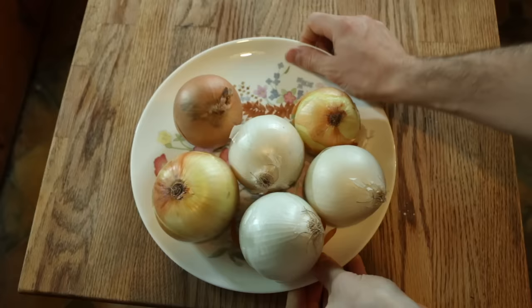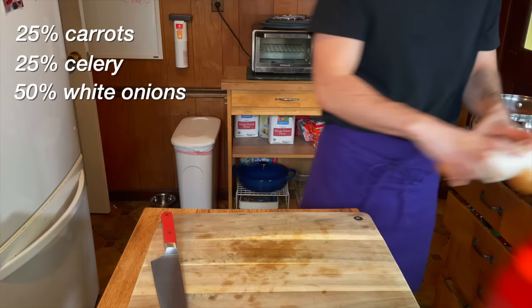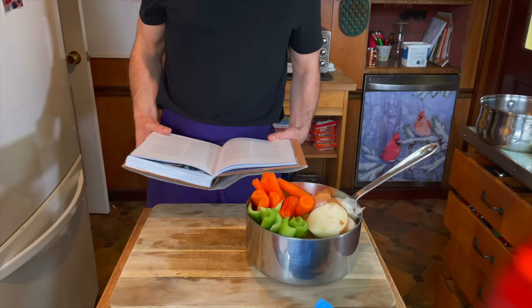It's time to get our vegetables ready. There is no direct measurement — it is all relative to the amount of bones you have. Again, from Anthony Bourdain: 25% carrots, 25% celery, 50% onion, and all of that combined should be no more than one third of the beef bones. Here's a visual of the ratio of vegetables I have. From here it kind of looks like equal parts onion, carrot, celery — I think it'll be fine. Just don't want a lot compared to the bones.